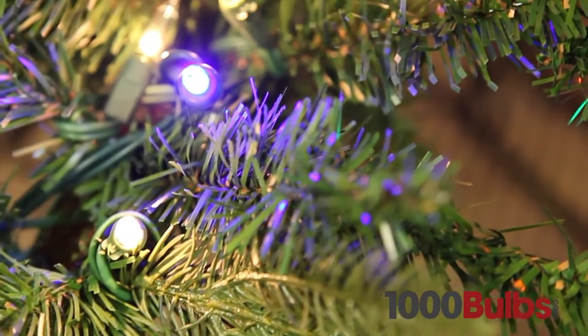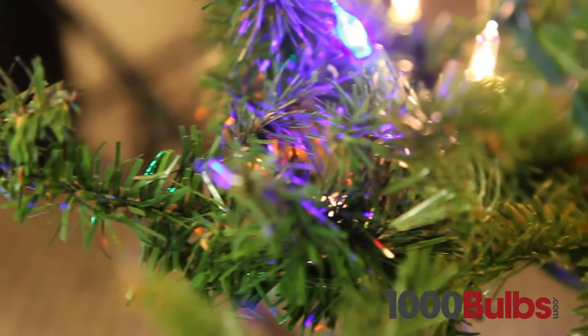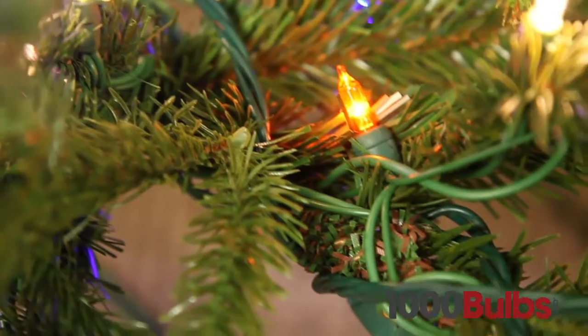Our LED mini lights come in all types of different colors, ranging from multi-color, warm white, cool white, red, blue, green, and many more. These lights are sure to enhance any room.